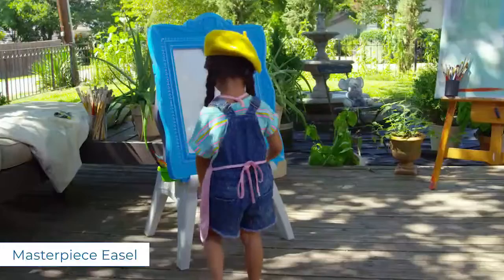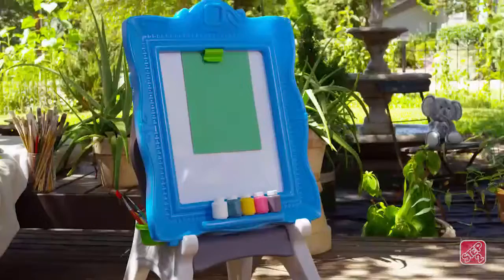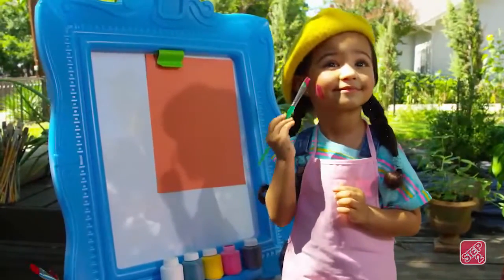Pint-sized Picassos can create their next masterpiece worthy of display at the Met with this multifunctional easel. There's so many ways to be creative!